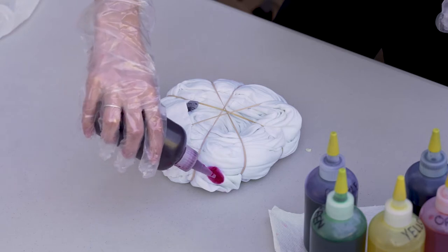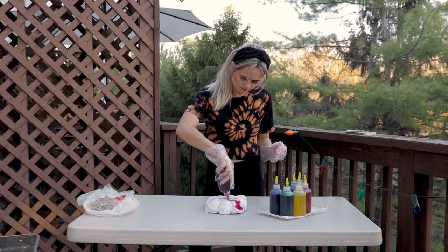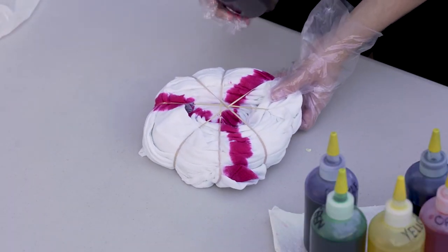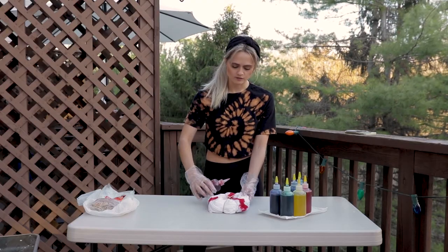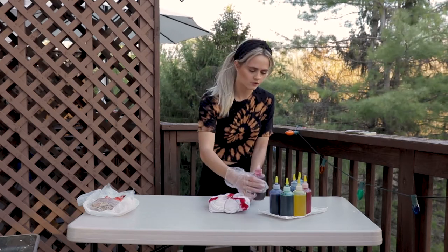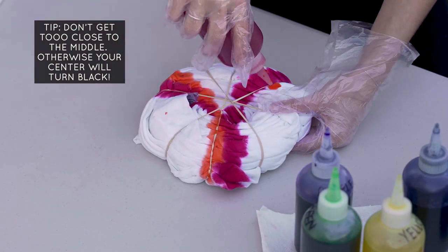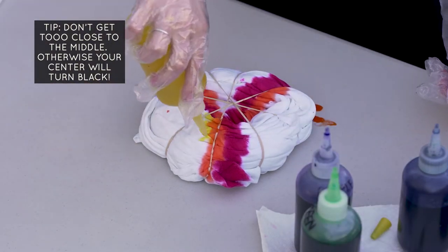We're going to start by doing just one thin strip of your first color. You're going to add a second and then a third. It's not good to oversaturate. I did the first color, and now I'm going to go to the second color and maybe come back and see how it goes. You're going to add your second color right next to that, and essentially keep doing that with all your colors — just go around the circle.